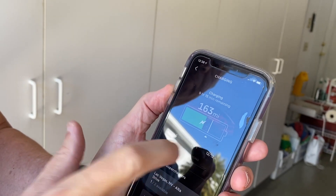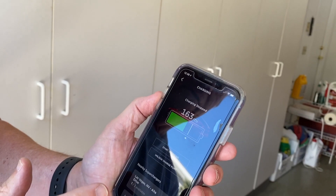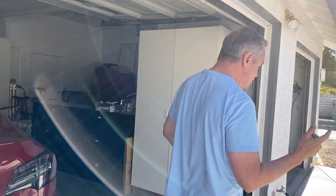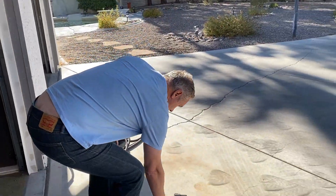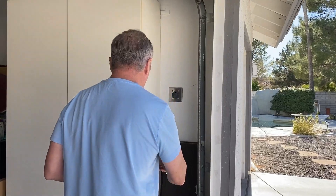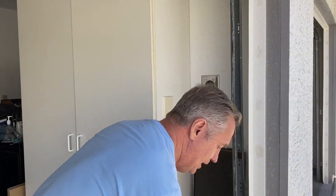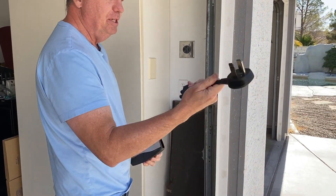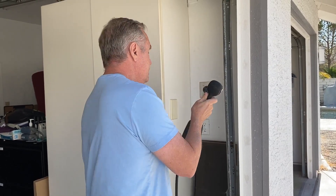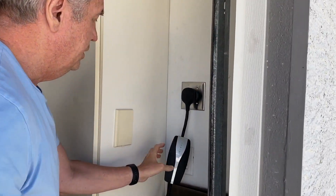I'm going to stop the charging and put in a different adapter. I had a special 50-amp circuit run in the house by an electrician. We'll unplug the current adapter, pull it out, and put in the 50-amp adapter — this comes with the car as well. Then we plug it in, and you can see it's on and working.